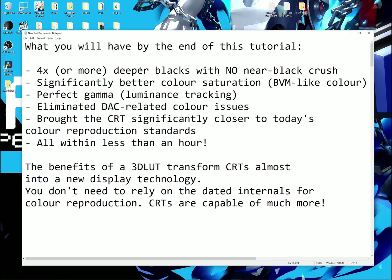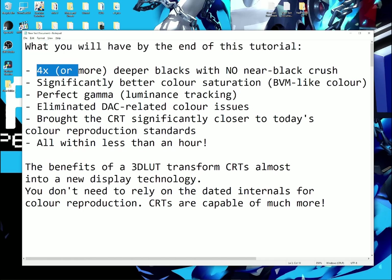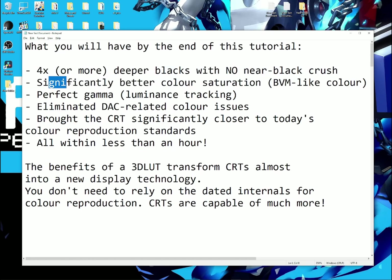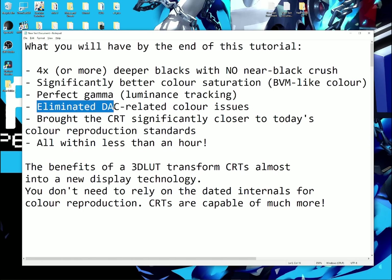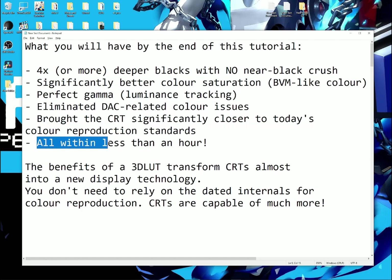Hello and welcome to my PC-CRT calibration guide. By the end of this tutorial, you will have four times or more deeper blacks with no near-black crush, significantly better color saturation, perfect gamma, eliminated DAC-related color issues, and brought the CRT significantly closer to today's color reproduction standards — all within less than an hour.